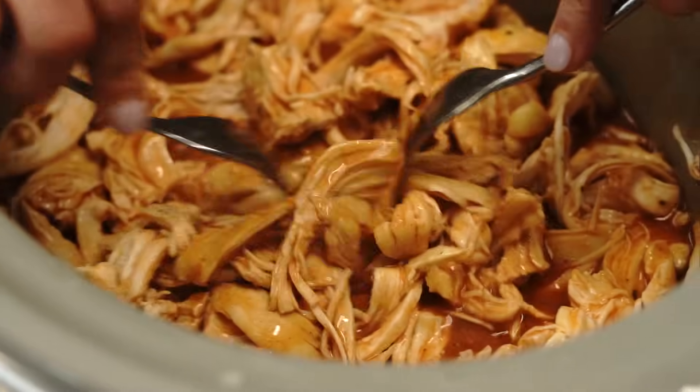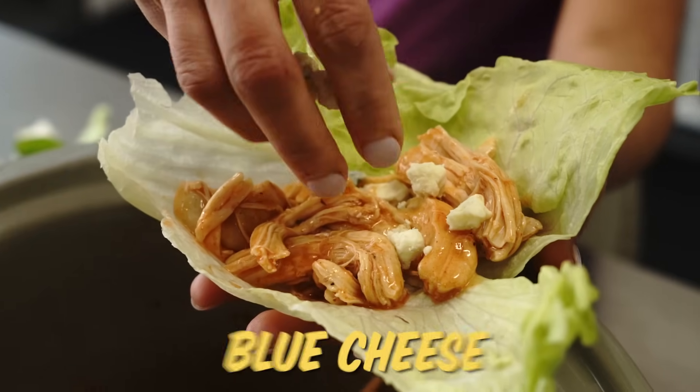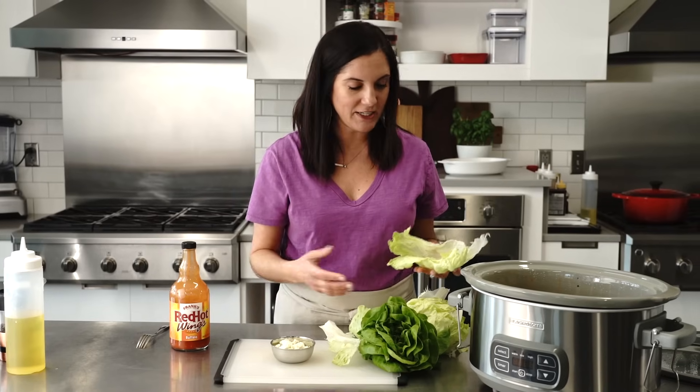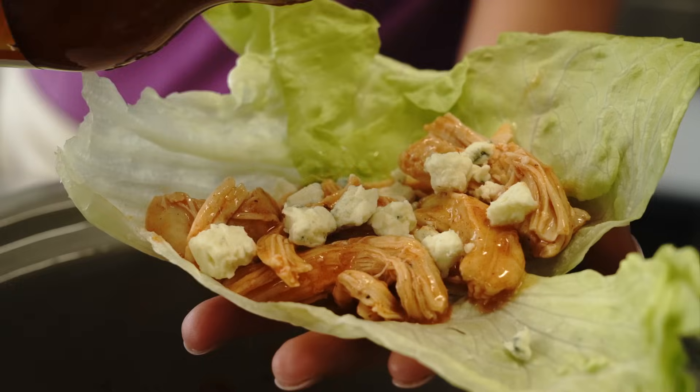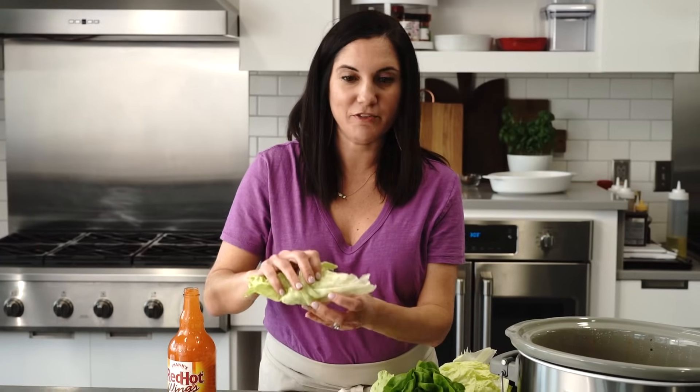My chicken is cooked perfectly. All you do is shred it with a fork and serve it up in your lettuce leaves. For my fifth ingredient, I've chosen blue cheese because it's a natural complement to the buffalo chicken. But if you don't like that, you could always sub celery or carrot sticks, or even just a little ranch dressing to keep it within the five ingredients. This truly is the perfect bite.